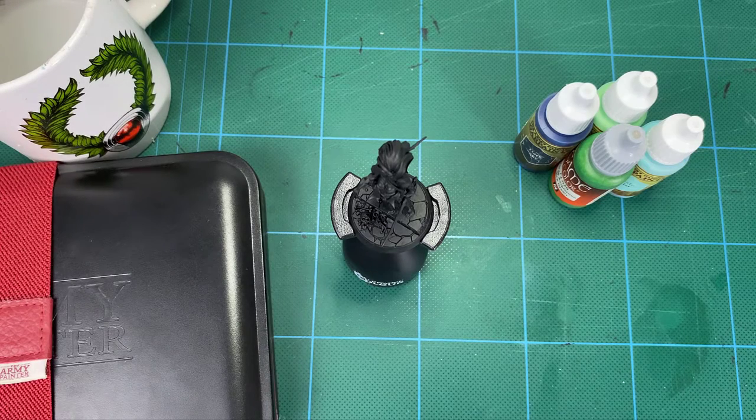Hey guys, and welcome to How to Paint Blue-Green Armor on a Soulblight Gravelord's Vampire. I've just completed the How to Paint Pale Skin on a Vampire tutorial, which went up probably a week or two ago. I'll leave a link down there and maybe in the top right-hand corner here.